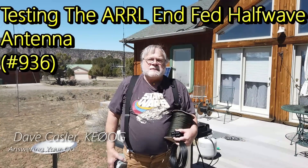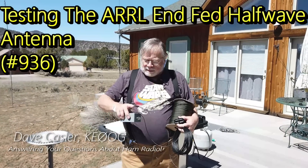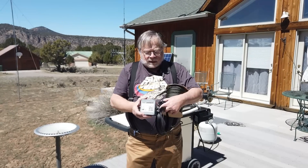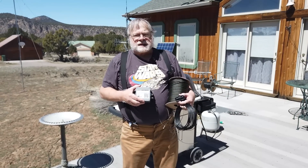Hello, Augie's Worldwide. I'm Dave Kassler, Amateur Radio Callsign KE0OG. In a previous video, we showed how we put this ARRL 49 to 1 balun together. Now we're going to do the rest of it. We're going to put this antenna up, take some measurements, and then try extending it to 160 meters.